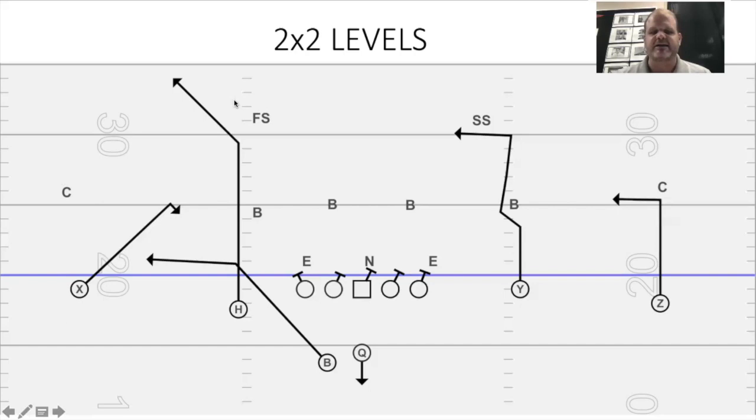For the most part, if we call the levels concept, my quarterback knows — he's looking to that side, looking for the square end first and the 10-yard dig behind it. You can tell him running between 4 and 6 yards and 9 and 11 yards, however you like. That's a great look at doubles levels.